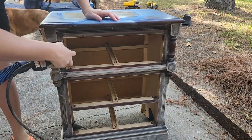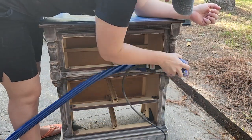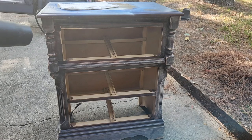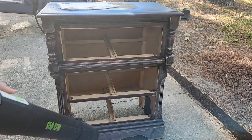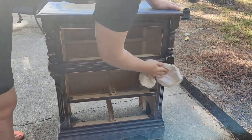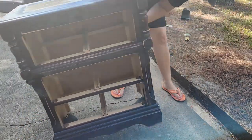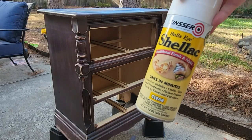After scuff sanding the surface, I use a leaf blower to blow off all the dust, and then I go back over it with a rag to wipe off the fine dust the leaf blower didn't get. It's way faster than cleaning by hand, but if you don't have that equipment, just do it by hand.